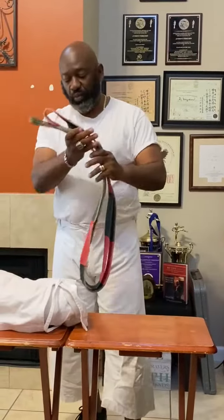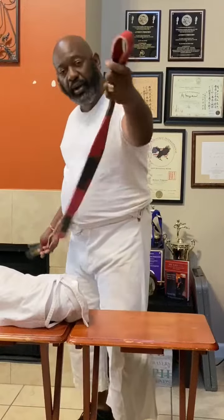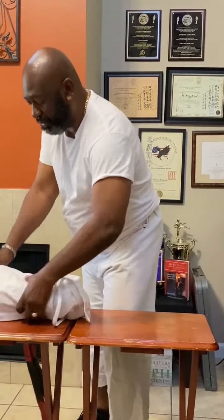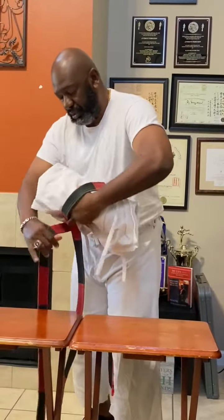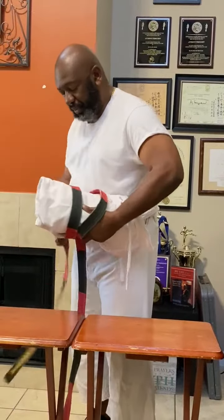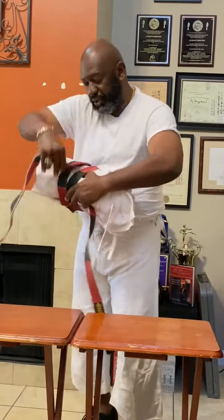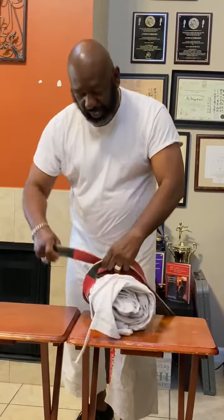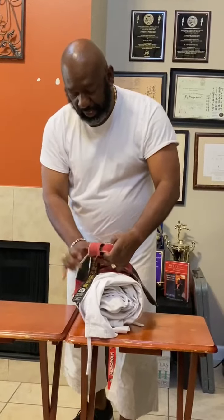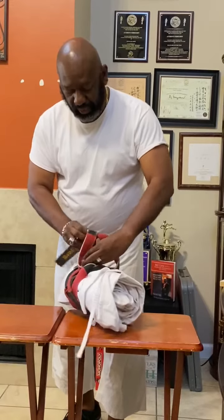Take your belt. You want to put your belt in the middle part of the gi. Start by wrapping it around the gi top and the pants, bring it around a second time, and bring the loops around a third time. Once you've done that, take it and tie it into a knot, then tie it a second time.